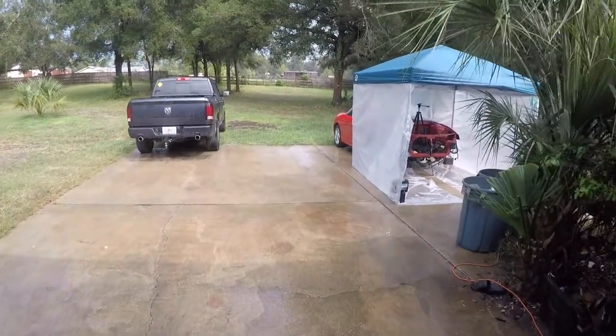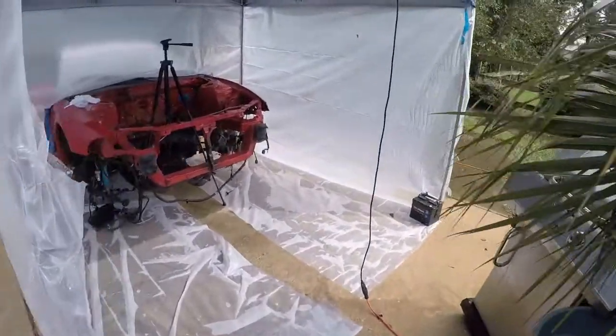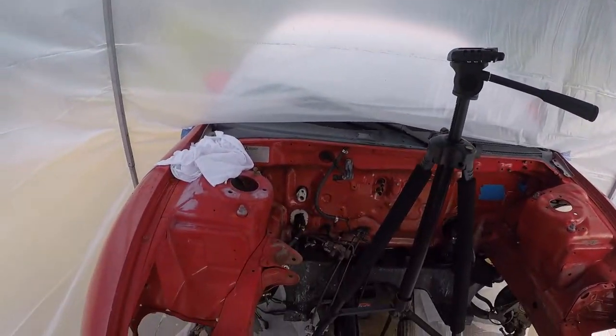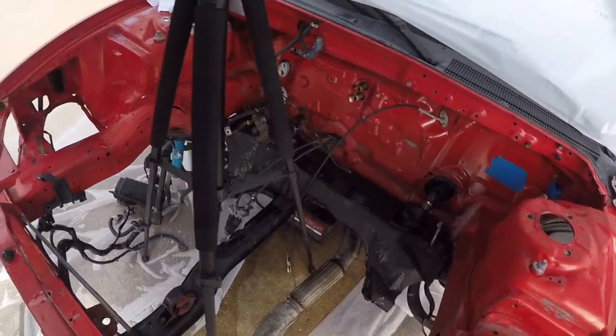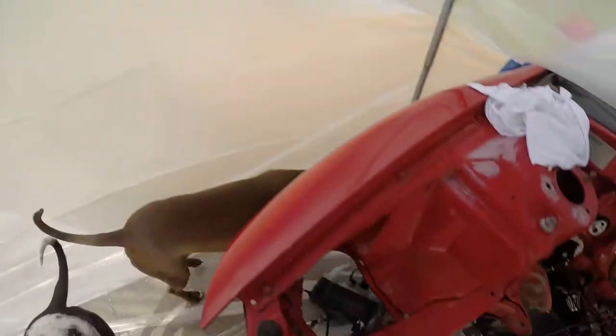I guess I won't be painting today. That sucks. I can at least do some prep work — it's keeping dry over here a bit, it's still kind of wet. Got some holes — there's one up there and right there.